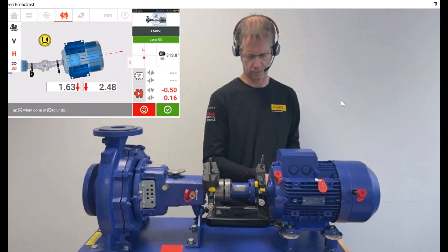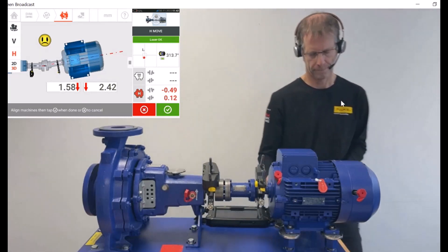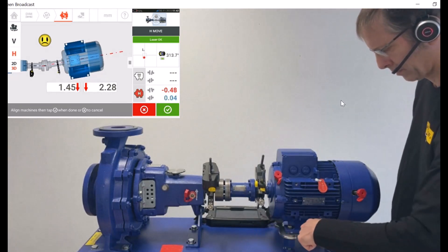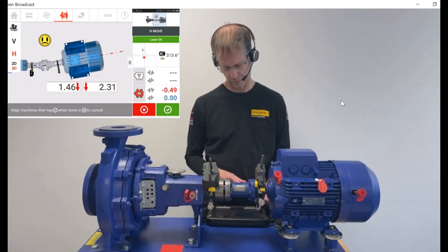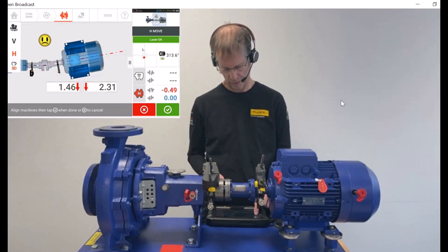I start the correction by opening the four screws. To make it a bit easier, I switch to the 2D view — on the right side of the screen, I press the 2D button.